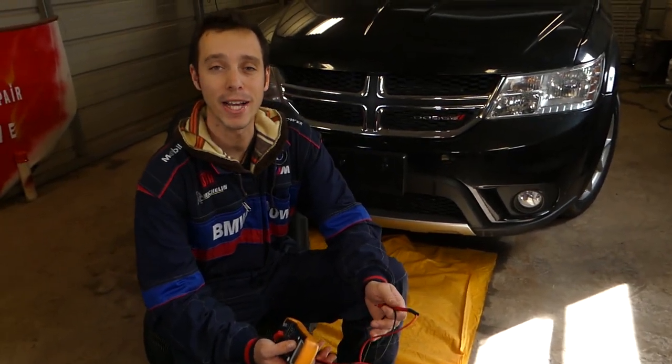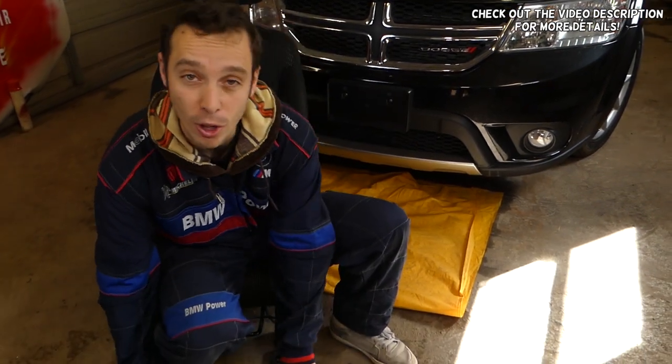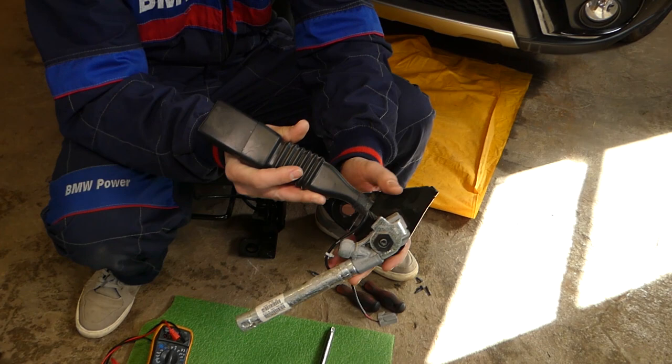Hey guys, welcome back to Auto Repair Guys. Thank you guys for watching and subscribing to the channel. In today's video, we'll be showing you how to test a seat belt pretensioner.